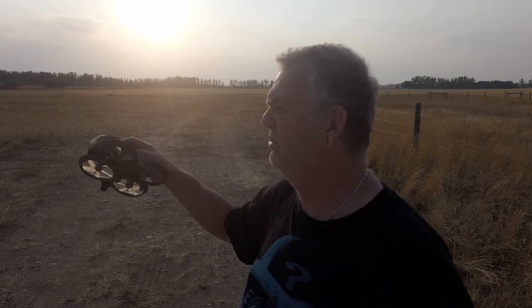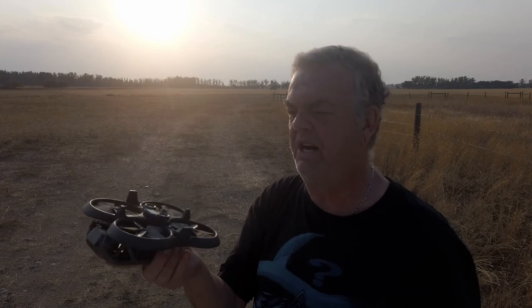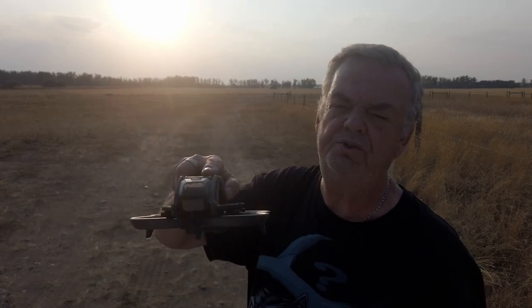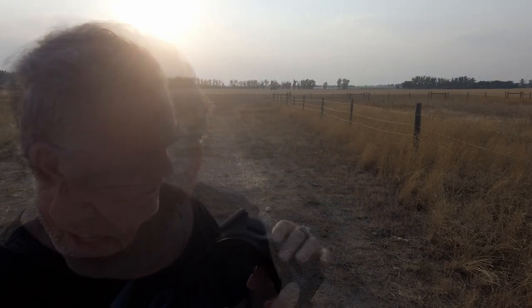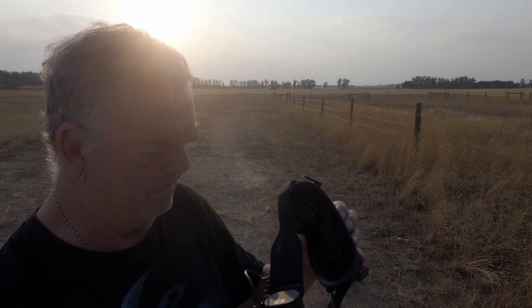The drone itself has something called turtle mode. If it lands in the grass upside down, it will flip itself back over so you can take off again — useful if it's too far away to walk to. Coming from a regular DJI Mavic Pro to this kind of drone is a really different step, but it sure flies nice.